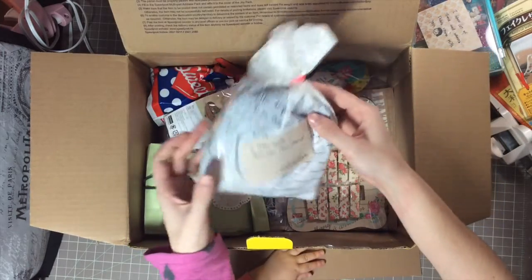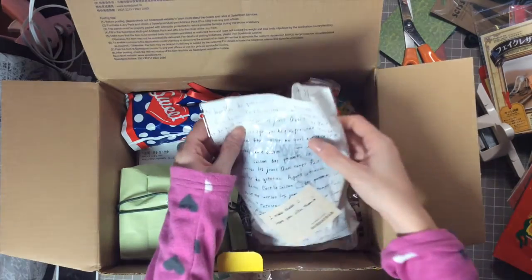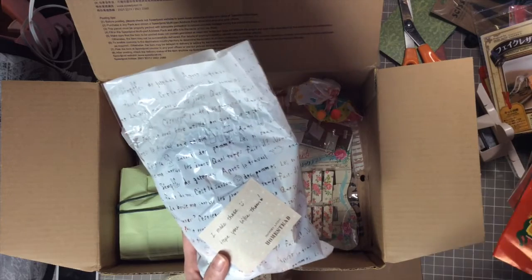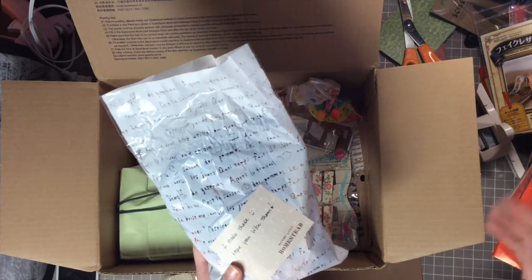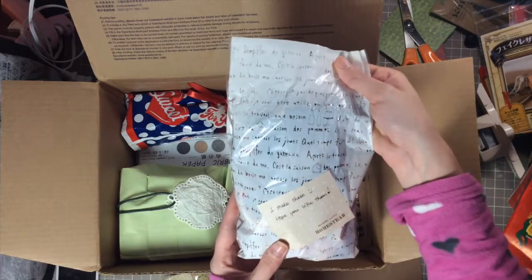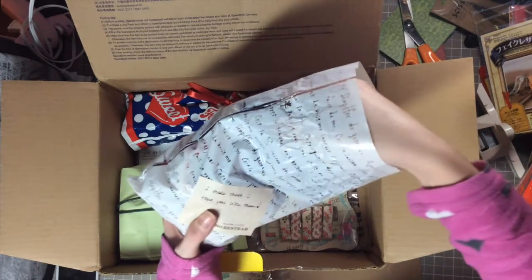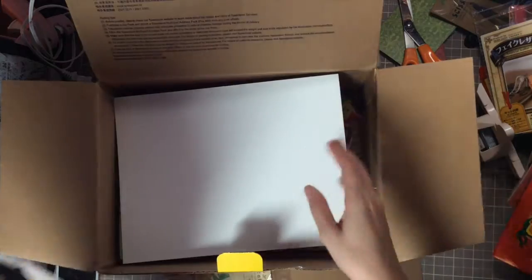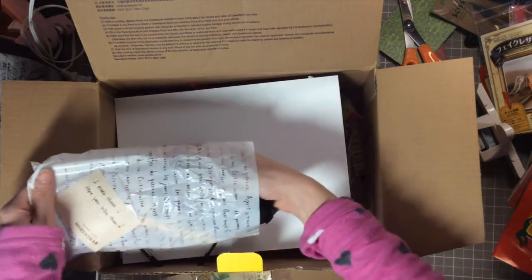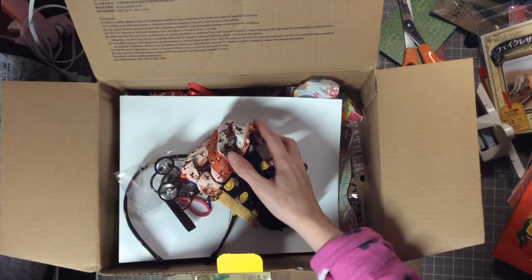Now the baby's asleep so I can do this without screaming. I already took the tag off of this, but I'll go through it again because I didn't really get to inspect everything — I was having a screaming baby. She's teething right now. This is a cute little packaging and it says 'I made these, I hope you like them' — and this is filled with goodies! I can't believe that you made this stuff.